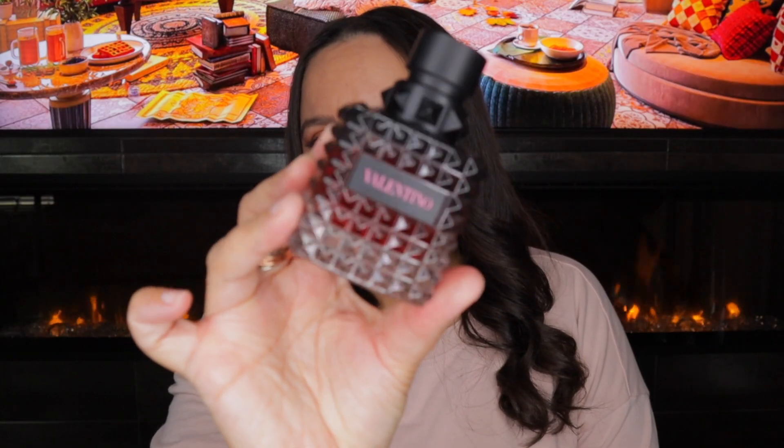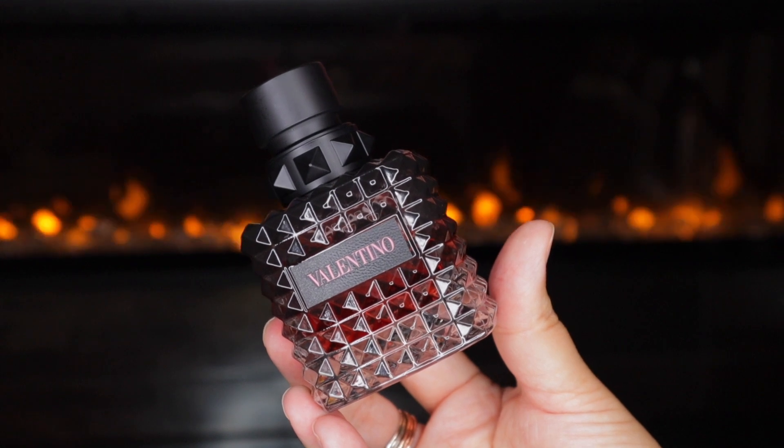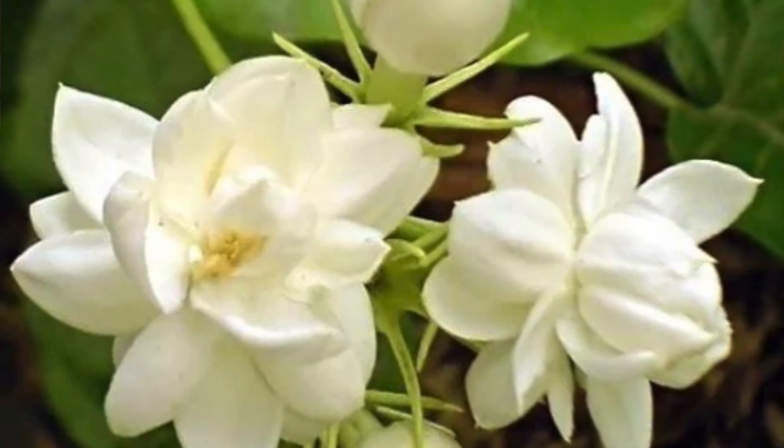Next we have the Intense version, released in 2023. It's considered an amber floral fragrance, described as amber, vanilla, white floral, powdery, warm, spicy, and balsamic. Top notes are bourbon vanilla and amber, middle notes are jasmine, and base notes are benzoin. It does have three types of jasmine, just like the original. To me, this isn't intense like a powerhouse — I'm learning that's not necessarily what intense means. This took the core of Donna Born in Roma — the vanilla, jasmine, and amber — and intensified them while stripping away the other notes. So it's a simpler ambery jasmine vanilla fragrance, but very focused.